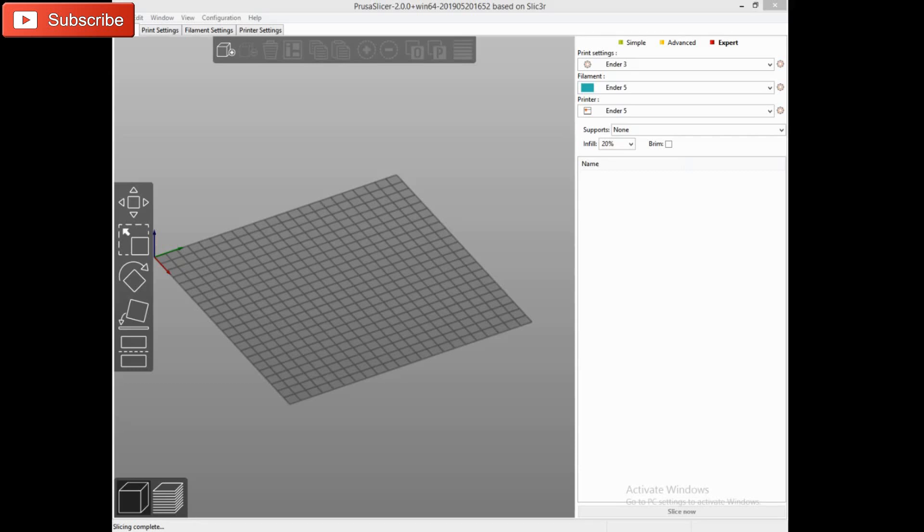I downloaded PrusaSlicer, got it all installed, and I've been playing around with it since yesterday. I'm going to show you how quick it is to set up a profile.